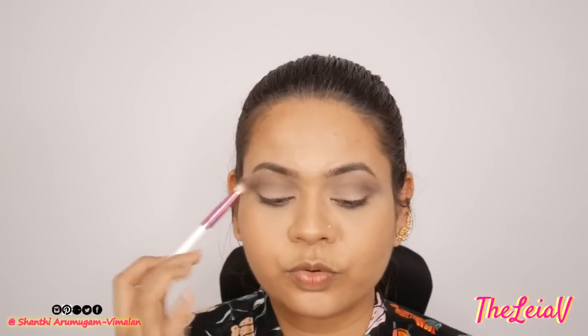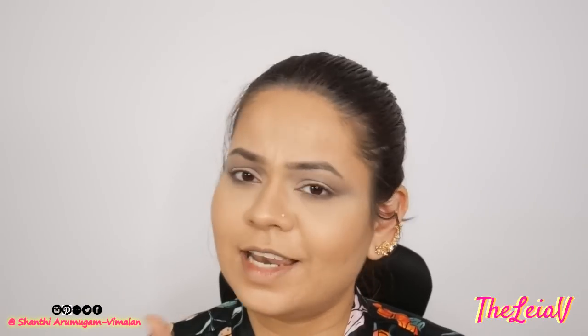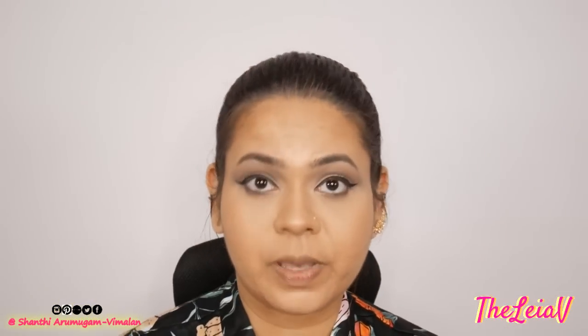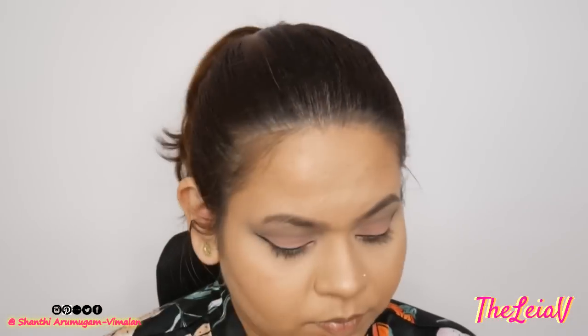Now that we have a little bit of smokiness going on, I'm just going to be going in with a coat of eyeliner — three hours later! I do want a little bit of pink for this eye look, so I'm going to be taking this NYX blush in the shade Pinch.